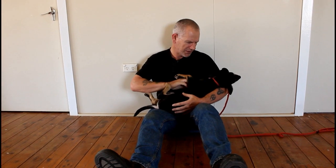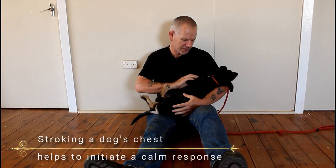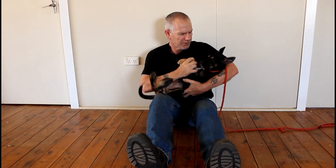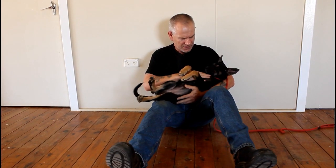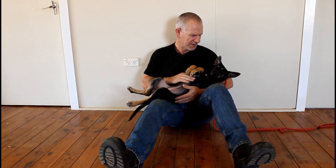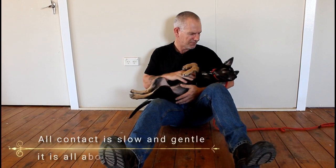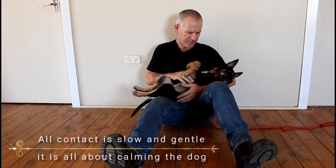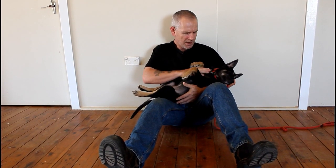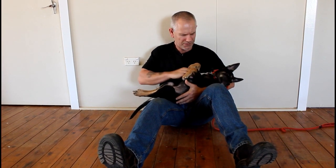One of the things I like to make sure I do a lot of is just stroke the chest and the stomach, very gently. A very gentle, soft stroking of the chest helps to calm the dog. It's a very gentle motion — you really want to soothe the dog.